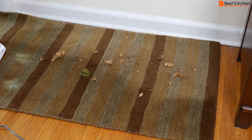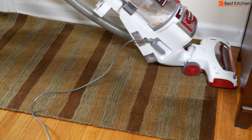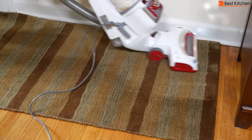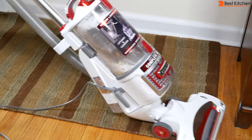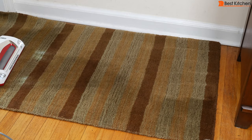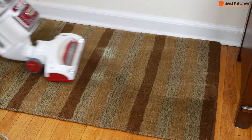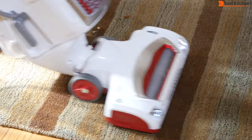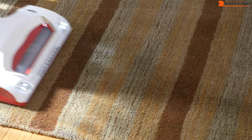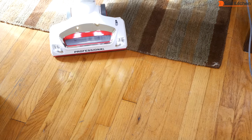Dry leaves on the carpet with the brush roll on — all the leaves are gone. Pet hair — that's all gone. Granola — all sucked up. The transition from carpet to hardwood floors is not great; the vacuum did miss some crumbs on the hardwood floor.